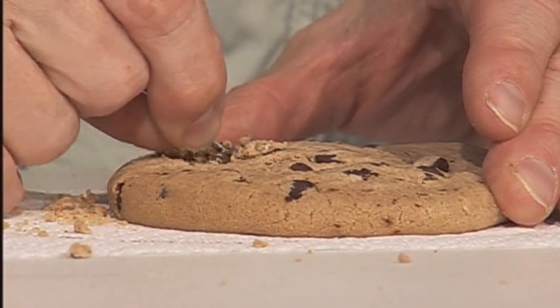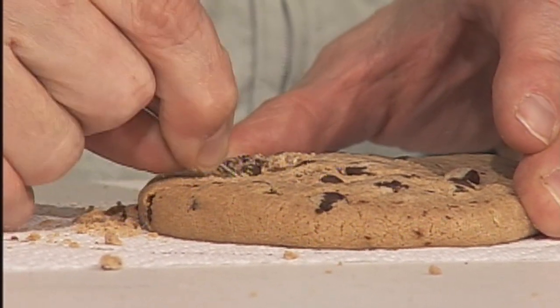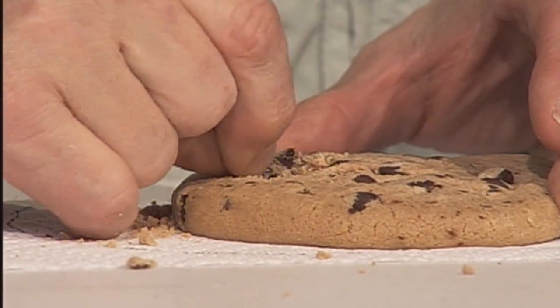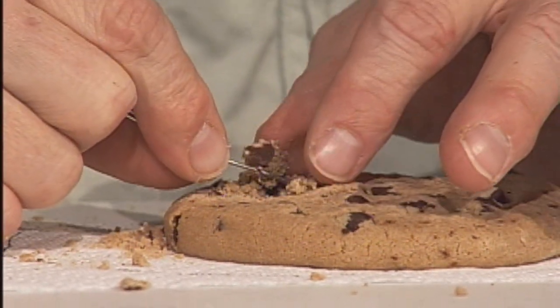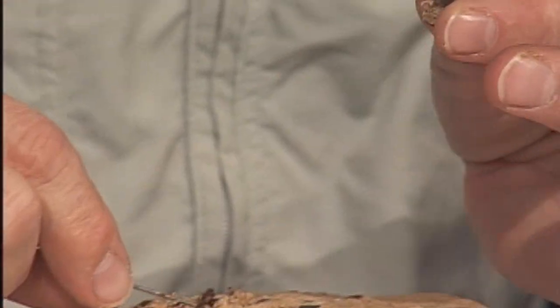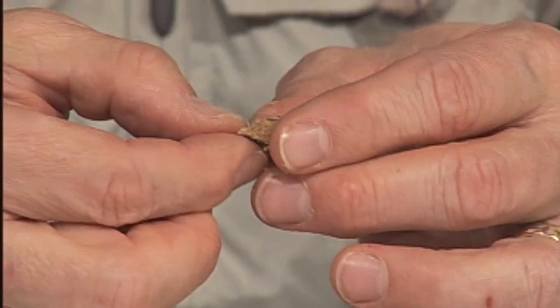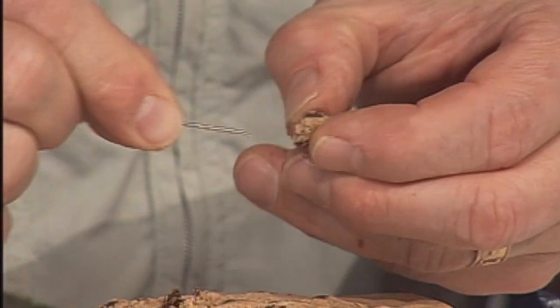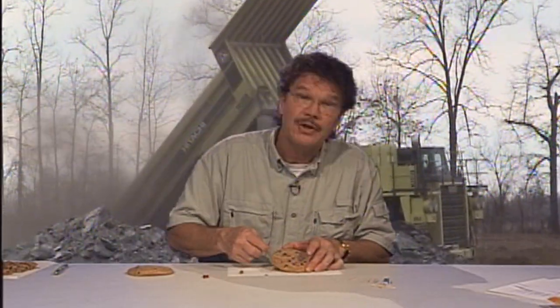I'm ending up losing a lot of the chocolate chips, but I'm going to go around this one here and do my best to try to get it out. I lift this one up, and that one's in pretty good shape. It takes time, and of course, if you're not careful, you may not end up with much chocolate chips — or coal — left.